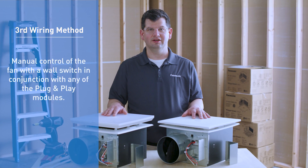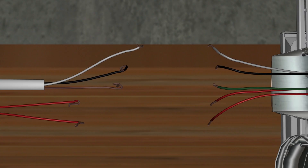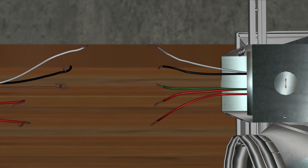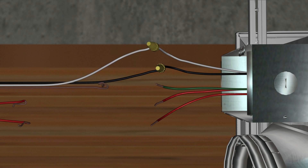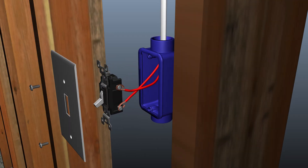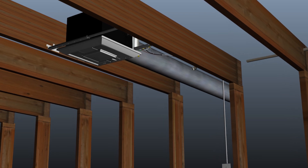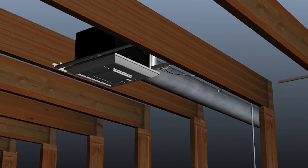For manual control wiring, the fan works in conjunction with the wall switch and any of the plug-and-play modules. Bring the power supply directly to the fan's junction box: the black conductor to the black motor lead, the white wire to the white lead, and the bare ground wire to the green conductor. The red wires in the junction box are signal wires designed to turn the fan from standby to on, or from low to high speed if using a continuous run module. They are not designed to carry current — do not attach power to these conductors. These conductors connect to either side of a standard single-pole switch, and turning the switch on completes a signal loop to the fan's motor.